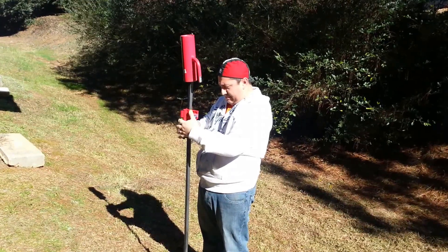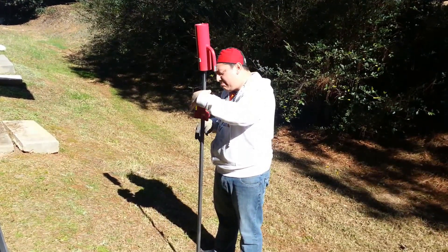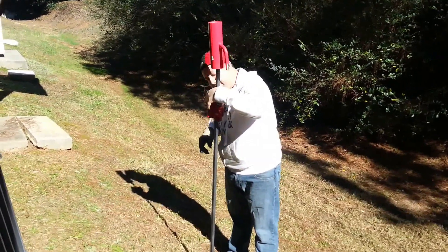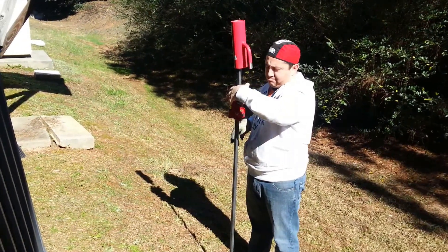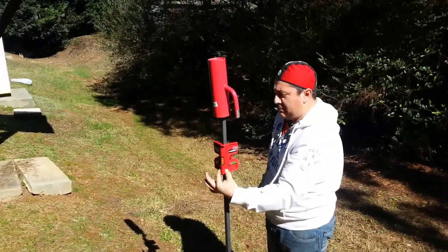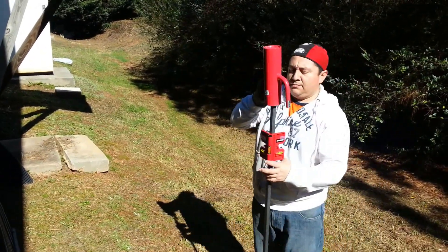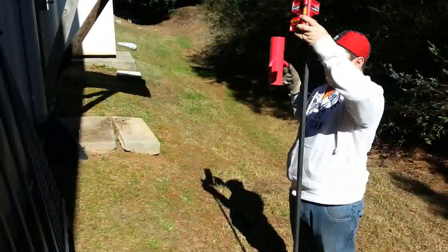He's going to check the level again, because if your posts are crooked, the panels are going to lay crooked. You don't want that. These panels are great — adjustable, by the way, and we're going to show you that in just a minute here in the video. So he drove that on down. Now he's going to grab a panel and slide the panel down over the post, which makes it very easy.